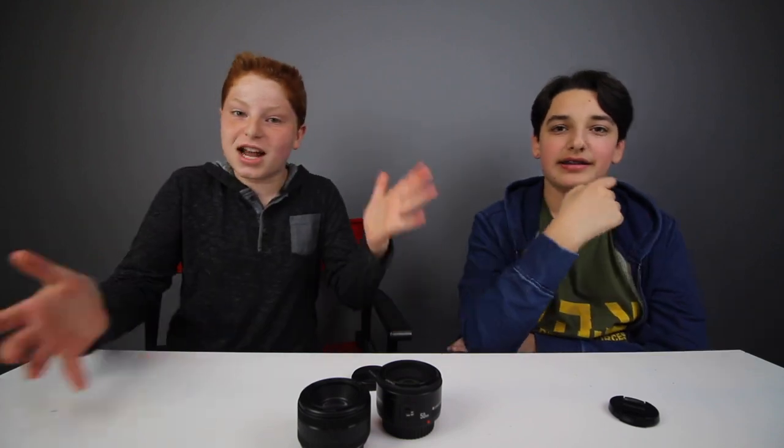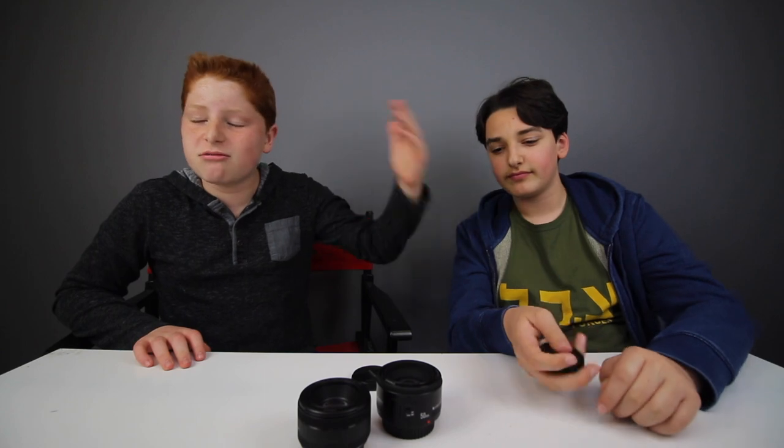So guys, that is pretty much it for this video. If you did enjoy it, make sure to leave a like. Also comment down below which lens you like better and which one you would buy if you had the chance — because you do have the chance, they're both probably within your budget. For me, obviously I'd go with the Yongnuo one, but if you're doing what Asher's doing, you should definitely go with the Canon one.